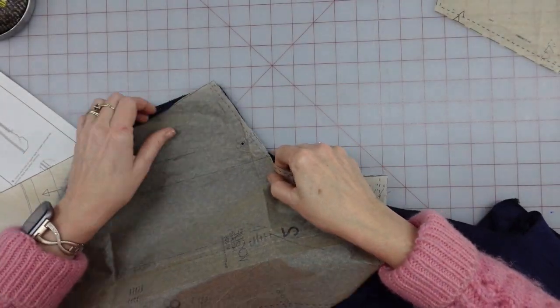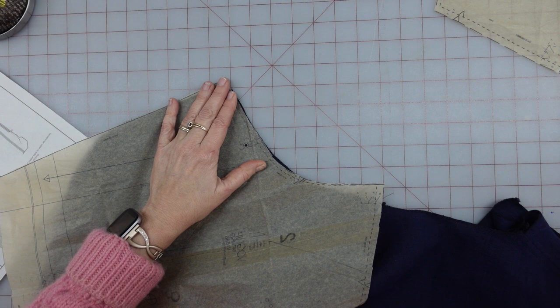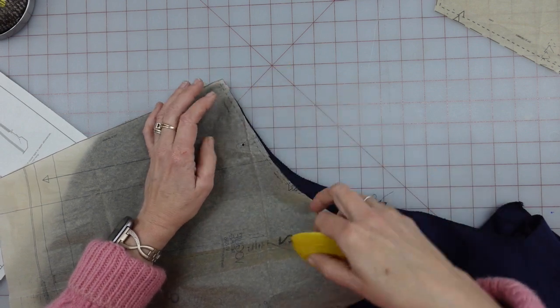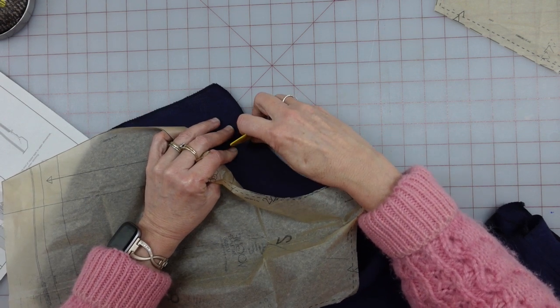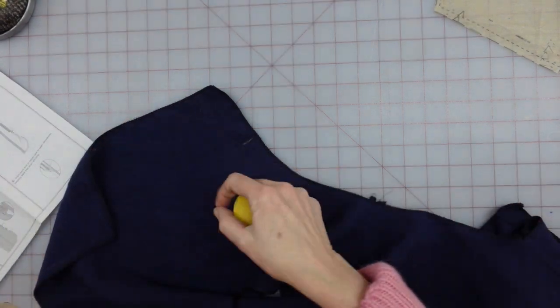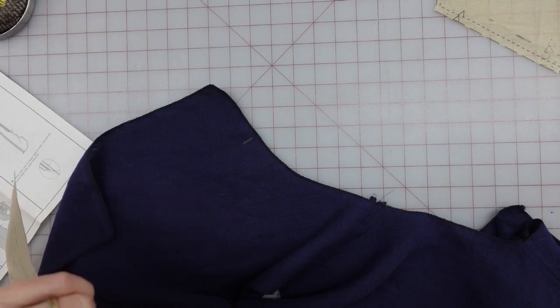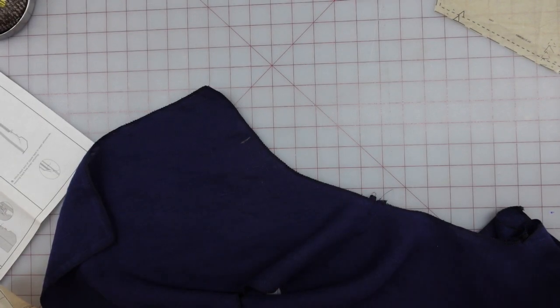I did not mark this circle earlier, so I'm going to mark it right now — it is on the very front near where that lapel is. I'm using a little bit of yellow chalk because it seems to show up pretty well. There's a tiny yellow dot right there. I'm putting the similar one on the other side, and I need to put a row of stay stitching between them at three-quarter inch — just straight stitching from here to that point on the other side.